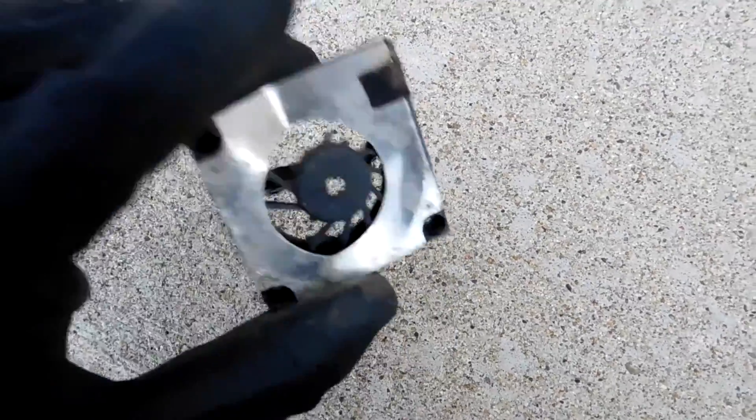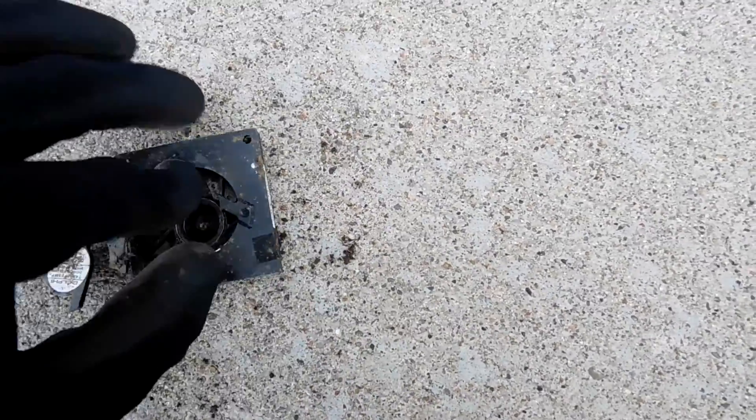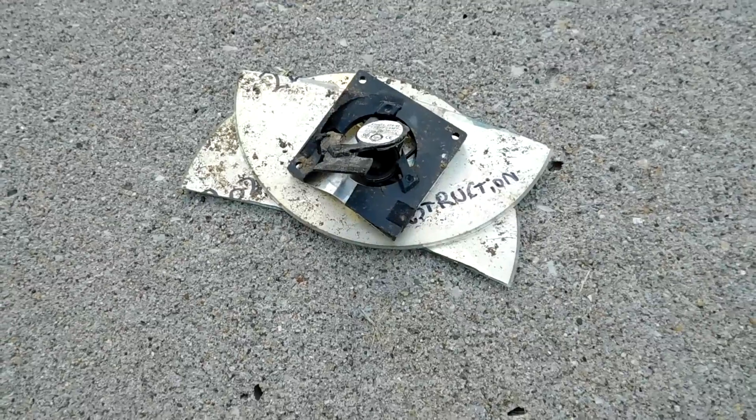The blade assembly is totally, totally loose — there's nothing holding it in there. I guess we're not going to be needing any of these anymore.